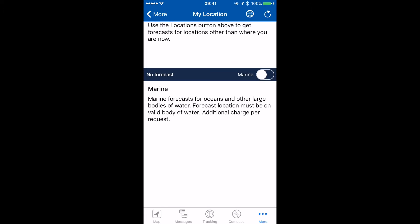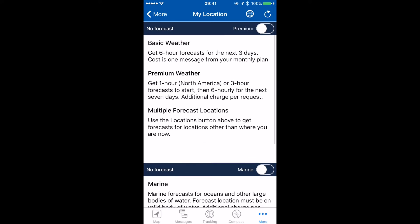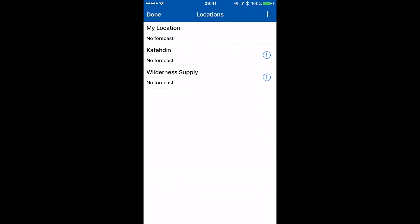We need to be on an actual body of water to get the marine forecast, so we can't necessarily test this out on our inReach. Let's tap on the globe to manage locations.